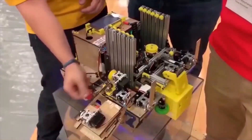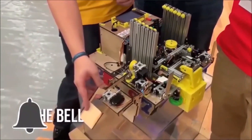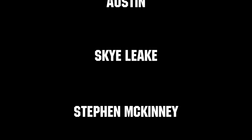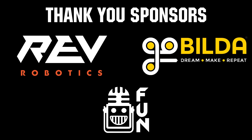Thanks for watching. If you want more fun content, be sure to subscribe and ring the bell to be notified about our latest videos. Thanks to all of our co-executive producers on Patreon and tier two plus subscribers on Twitch keeping fun loud, live and independent. Thanks to Rev Robotics and GoBuildUp for supplying components and providing on-stream giveaways.